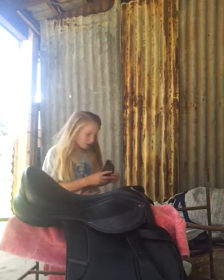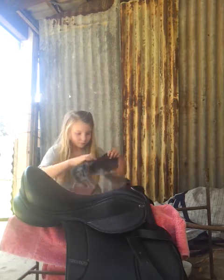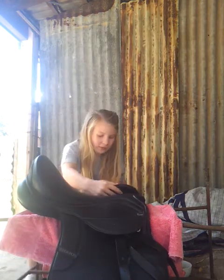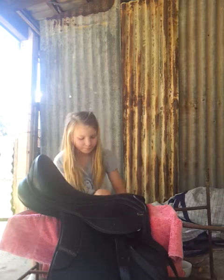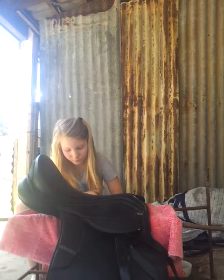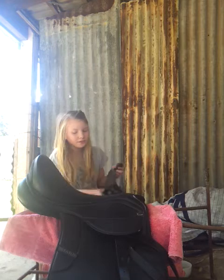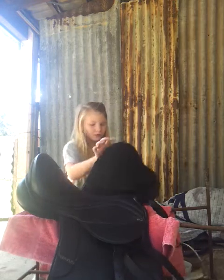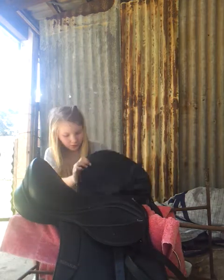When you've done conditioning it, just get a rag and rub it over lightly, just like that. And if you want to do a thorough clean, you can take your stirrup leathers off, but you don't have to. Make sure you just get everywhere — and that is how to clean an English saddle.